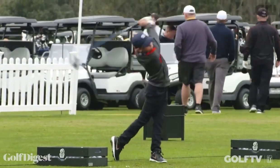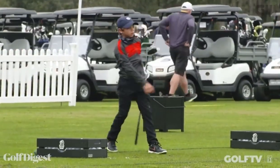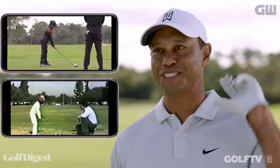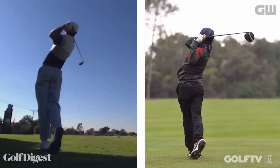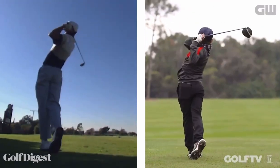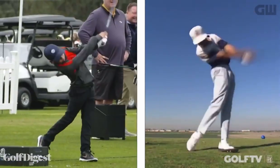He uses his legs way better than I ever did and probably still do. When I grew up, the philosophy was different — people were sliding the legs out, trying to get the high finish, and my swing wasn't quite like that. I turned my hips early, snapped my legs a little bit. At that time, most people wanted me to have a K at the top and a reverse C on the way through.